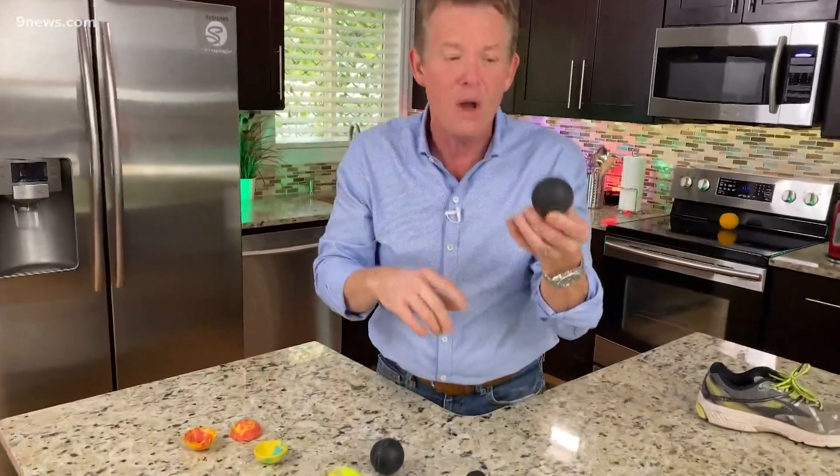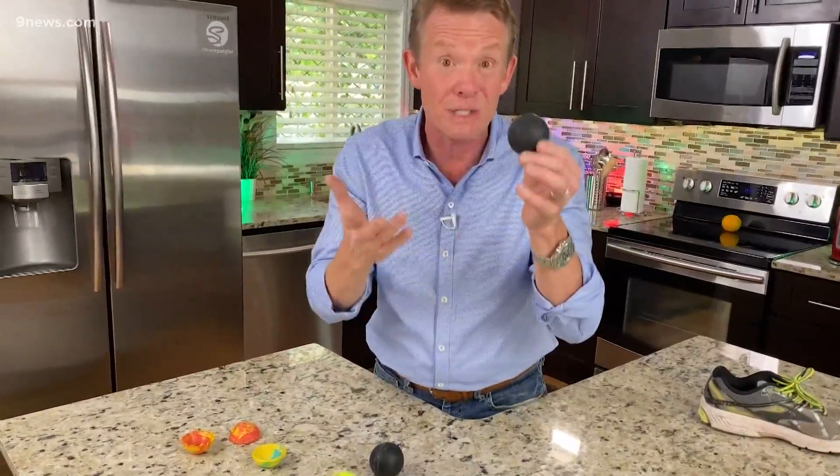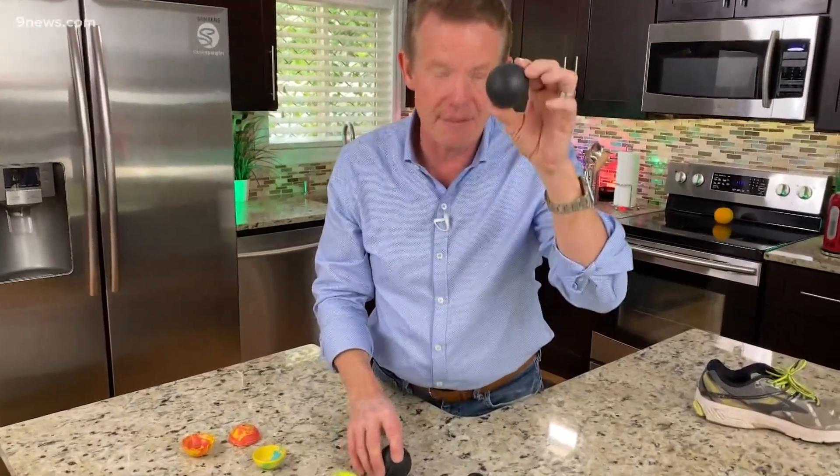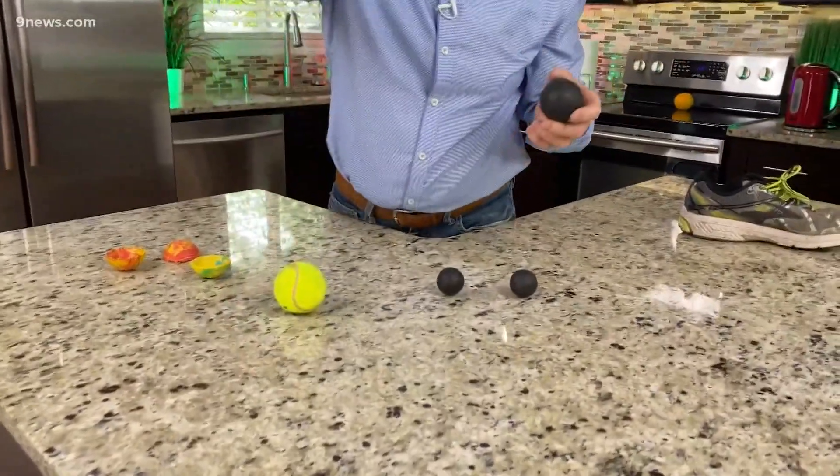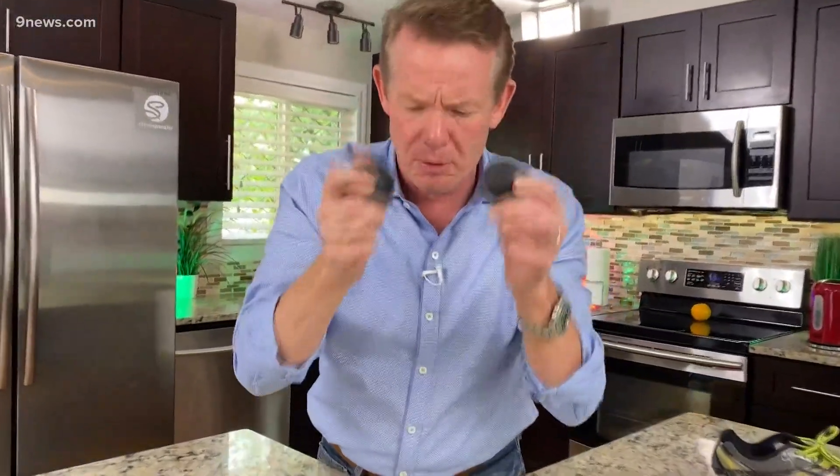In the Denver metro area, there was a company called Gates Rubber Company back in the 60s and 70s that made the famous Gates rubber ball — the Superball. Kids in the Denver Public Schools got one, and it was responsible for lots of broken windows in the 60s and 70s. I asked the nice people at Gates if they would make one out of the butyl rubber for demonstration purposes, and they did. Physics teachers all over Denver have been using the dead rubber ball.